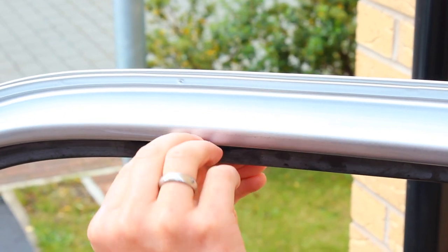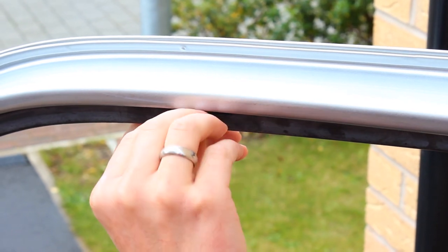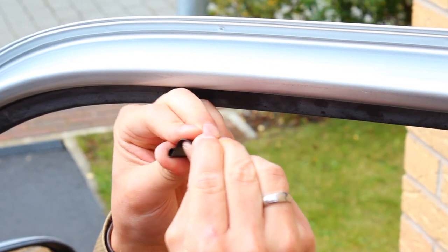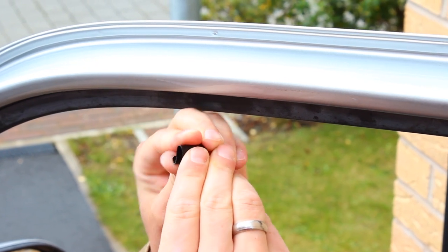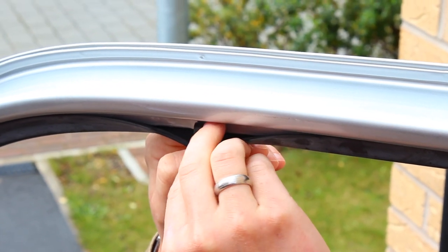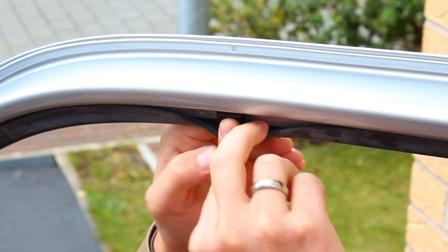Then bend it to the shape of the doors. You can take it out and bend it again quite hard like that, and then just fit it again under the gasket.